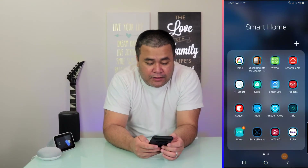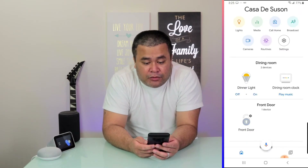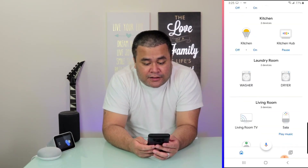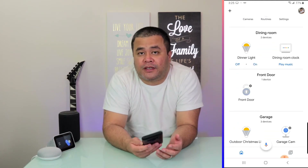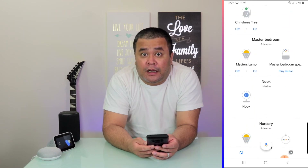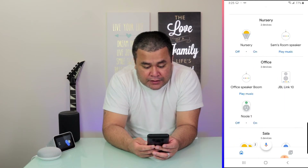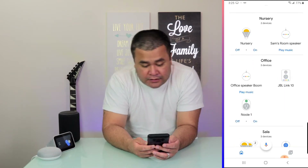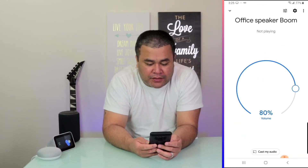So go ahead and open up your Google Home app. Before I set up the Google Home Mini, I put it in a room called Office. My Google Home device is a Google Home Mini and I called it Office Speaker Boom. So I tap on that.